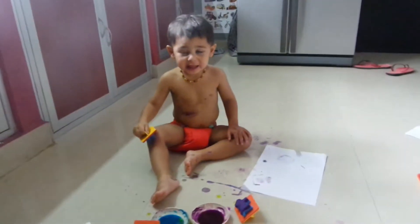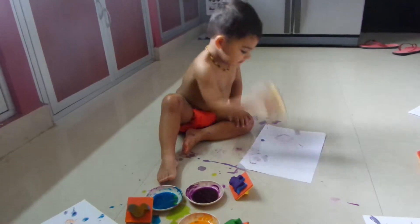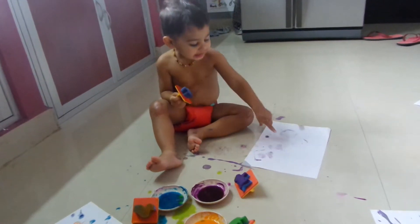What are you going to paint now? Anana. You're going to paint Anana? Go on then. Anana! Anana! Anana!